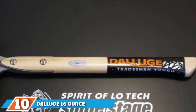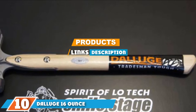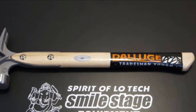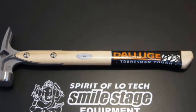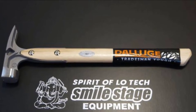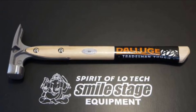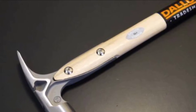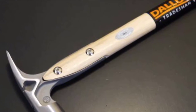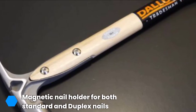At the 10th position of our list we have the Dalluge 16-ounce titanium hammer. If you are in the market for a titanium hammer that offers excellent results, this is the perfect addition to your toolkit. The serrated face gives you a greater purchase over nails and prevents slipping, which is excellent for completing jobs quickly while protecting your fingers. The magnetic nail holder is another convenient feature that saves you from losing nails.